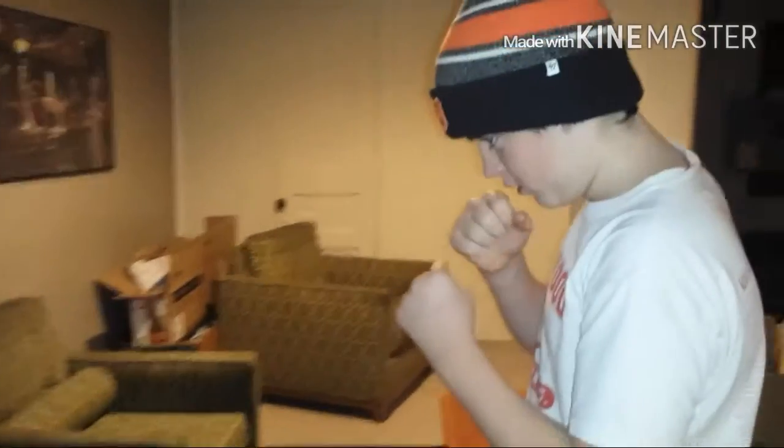So what you've got to do is you have to get your stance, make sure that your right here is covering your nose, and you have the other one right here too. Alright, let's do that, and then you punch.